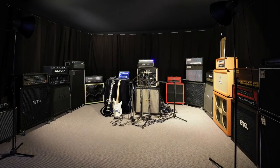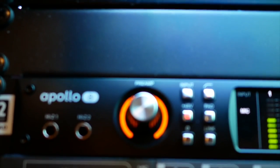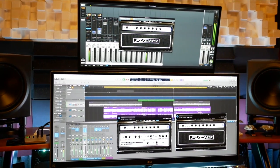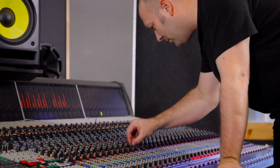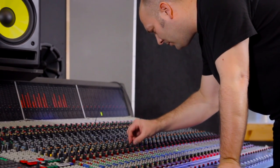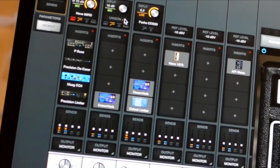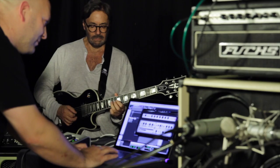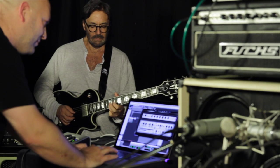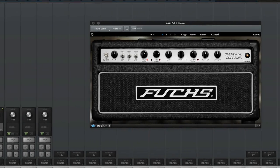Now Brainworks, in close collaboration with Fuchs, presents this coveted guitar amp in plug-in form for the UAD platform. Preserving all of the legendary tone and effortless feel of the hardware, Brainworks' advanced circuit modeling techniques bring you a startlingly realistic guitar playing experience right within your DAW. With Universal Audio's Unison technology baked directly into the plug-in, Apollo users can have the sound, feel, and unique preamp behavior of the Overdrive Supreme while playing at near zero latency.